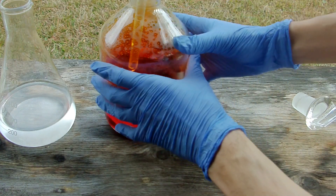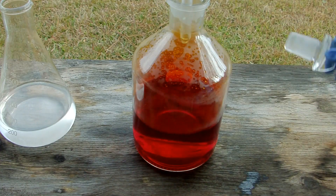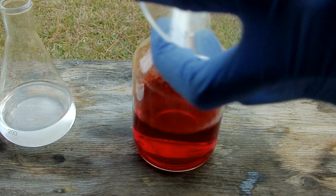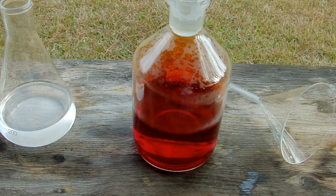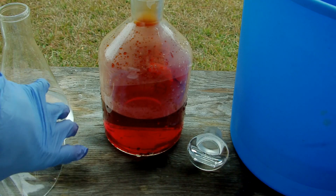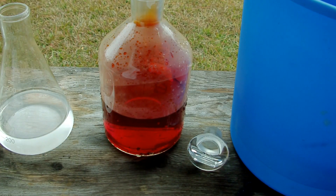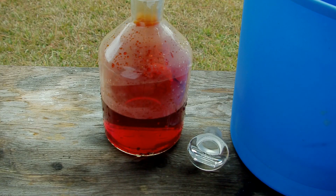In between additions I'll take the funnel out, stopper it, and give it a minute to cool. I've got a bucket of chilled water that I've been putting the flask into in between additions. You can see all the fumes come out — that's why I'm doing this outside. Let's add another addition of acid.